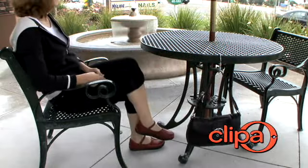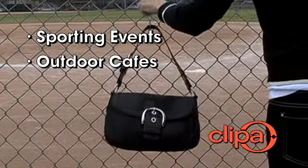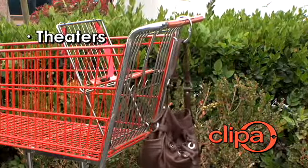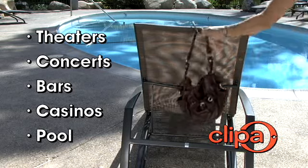Doubles as a bracelet or bangle. Great for sporting events, outdoor cafes, restaurants, shopping, meetings, theaters, concerts, bars, casinos, and by the pool.